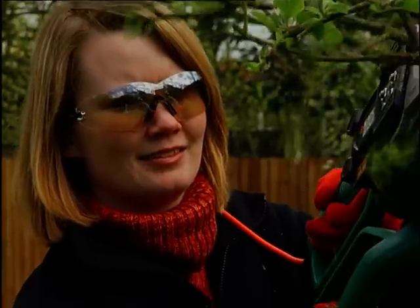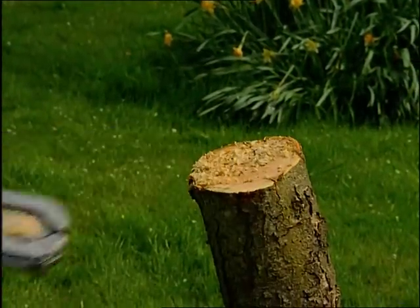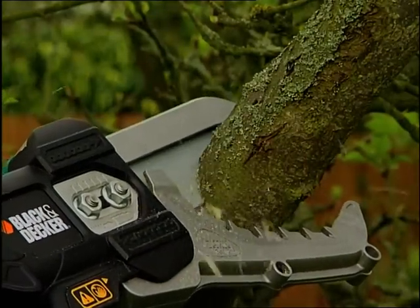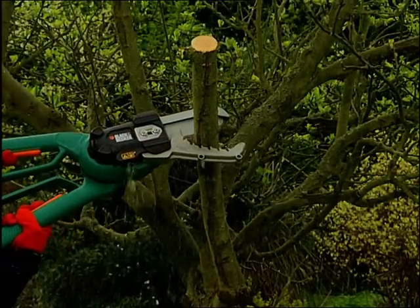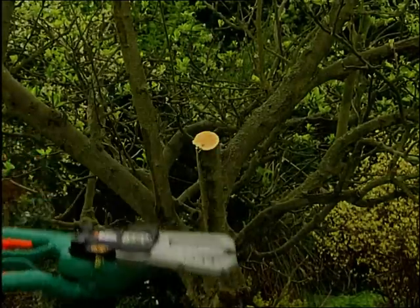From small branches to logs up to four inches in diameter, the Alligator Power Lopper can handle it all. It can prune much thicker branches with less effort than manual loppers. With its powerful motor and the familiar scissor-like motion, it does the hard part and slices through branches with ease.